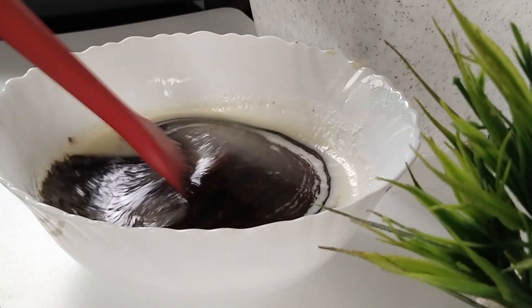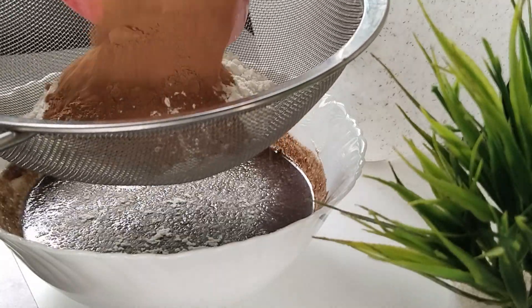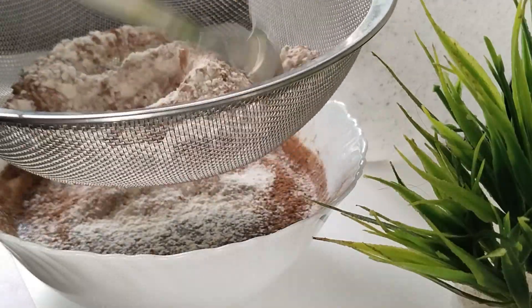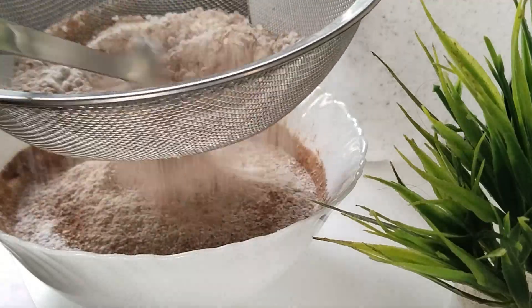Add 1 cup of mayo, add cocoa powder, and add 1 teaspoon of baking powder. It will be a soft brownie.